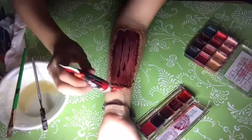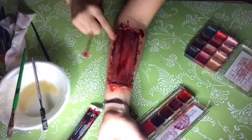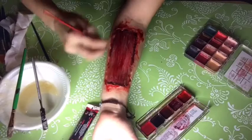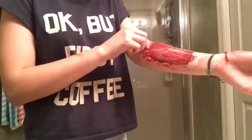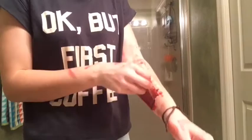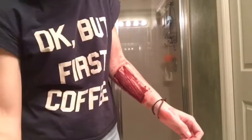Taking any fake blood — vampire blood from any craft store or Halloween store — dab it all over the wound.